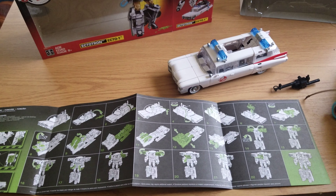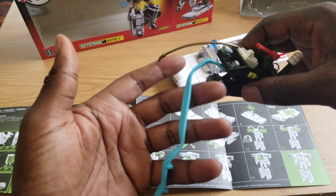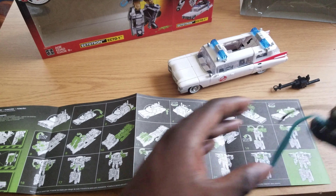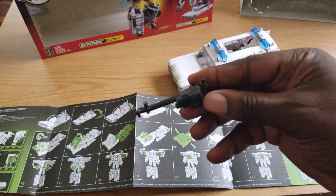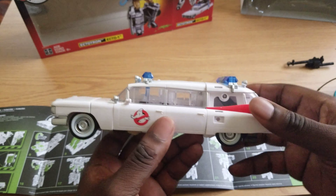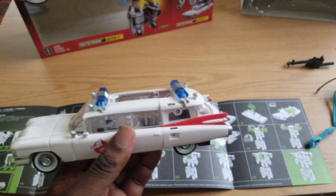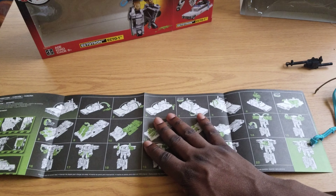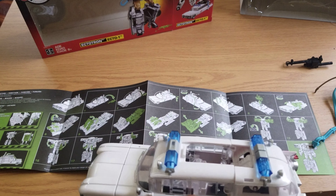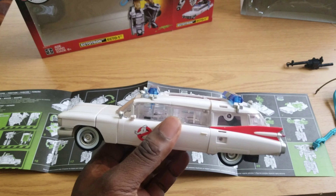So I already took the top off. We are left with this shell. This is my first time transforming it, so I have the instructions here and I'm gonna try to do this on video. Also, it came with Slimer.